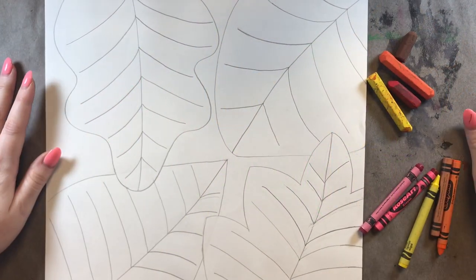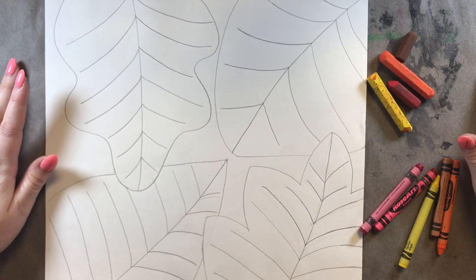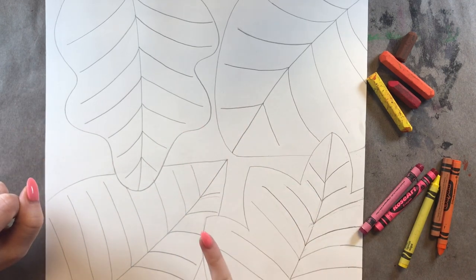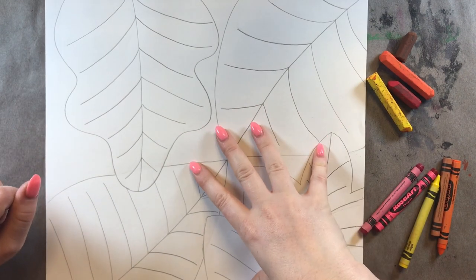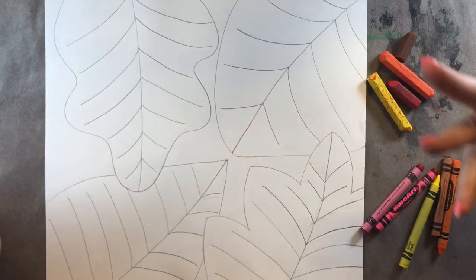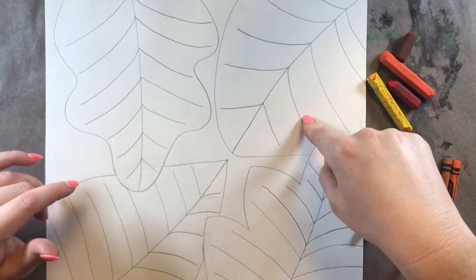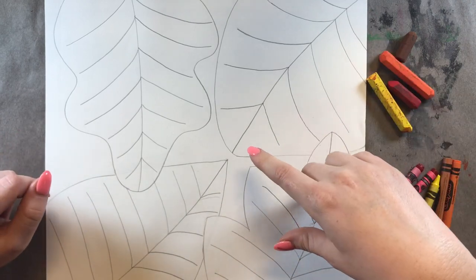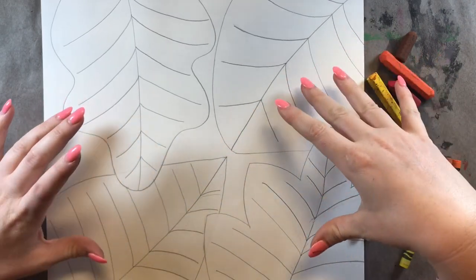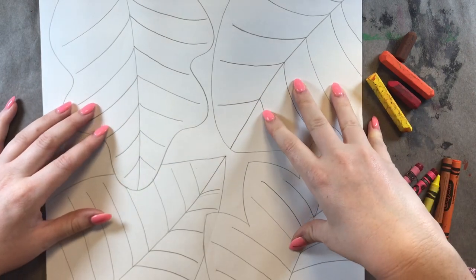Hello, my most amazing artists. I hope you're having a fabulous day so far. Today, we are going to be working on week two of our batik fall leaves. And this week, we're focusing on using warm colors to color our leaves. Last week, we worked on using branching lines to draw our leaves in pencil. And now we are going to color them.